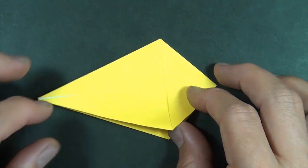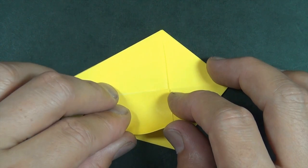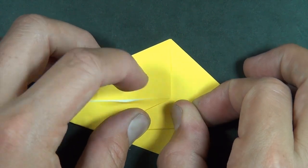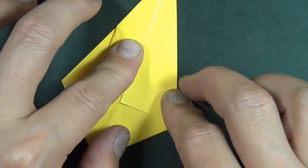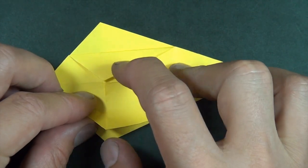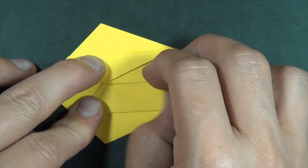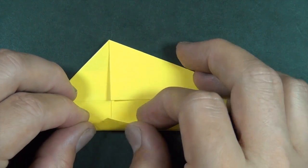Now we're going to take this corner right here and fold it right to the middle. Rotate and let's do the same thing on this flap — we're folding this flap to right here. Let's repeat on the other side, so turn over and here we go.